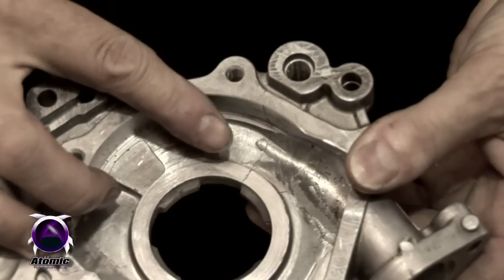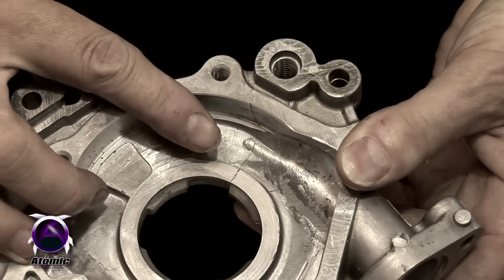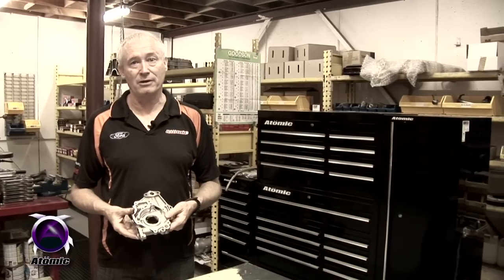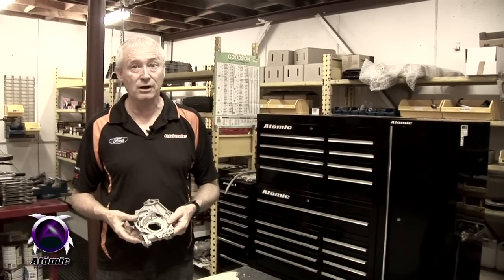The second reason is that the pumps hydraulic themselves to pieces, because the pressure relief valve circuitry in the pump can't flow enough oil. So hydraulic pressure splits the pump body wide open as soon as you rev the motor harder than about 5,800–5,900 RPM.